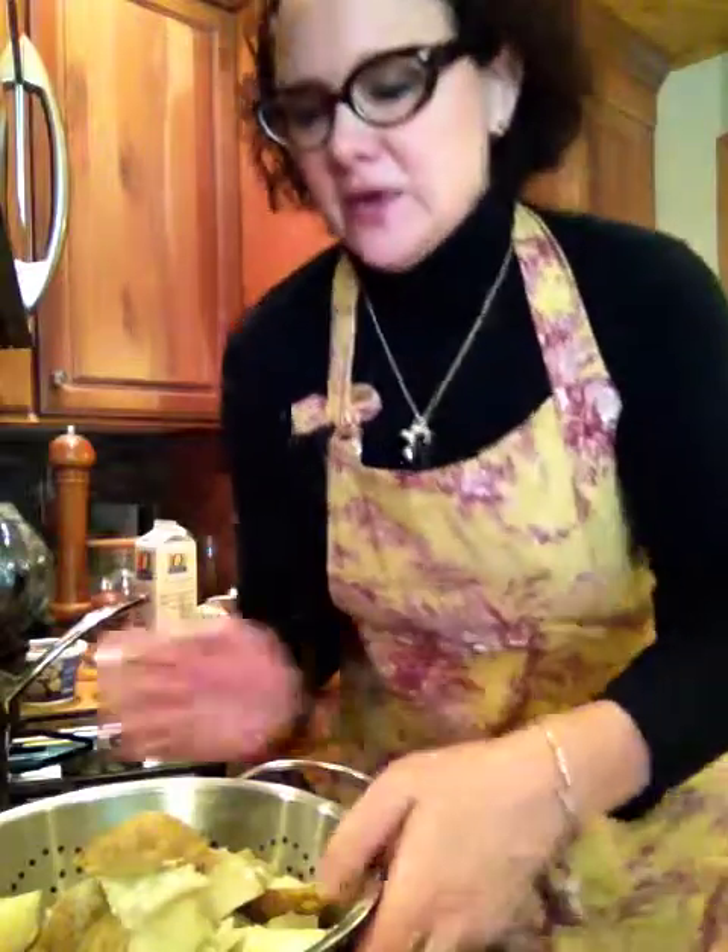Hello again friends and welcome back to Suzanne Elizabeth's kitchen. Today we're going to show you how to make quick, easy, and delicious mashed potatoes.